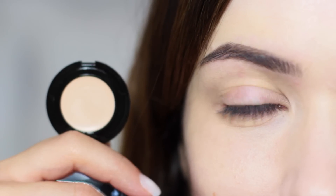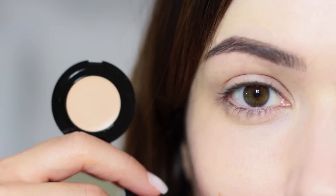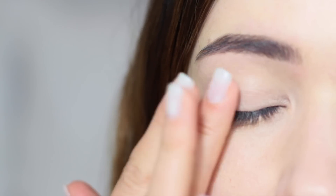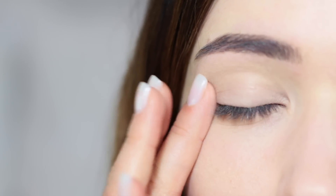Start by applying a primer all over the eyelid. This will give the eyeshadow something to hold on to and help it blend better. It also creates a blank canvas across the lid, disguising any discoloration you might have.